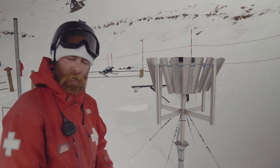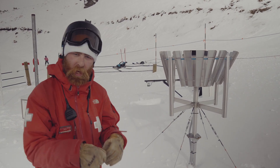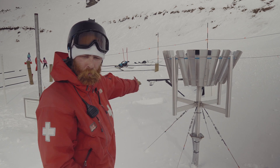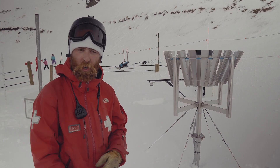This bucket machine here catches all the precipitation and melts it and then it weighs how much it is. Every 15 minutes that, along with the radar, shoots back to our computer so we can see what's going on.